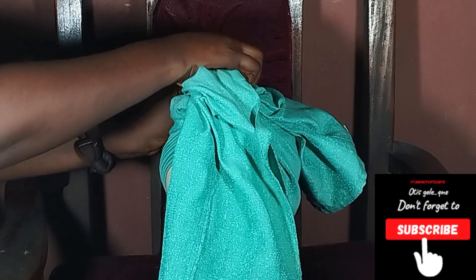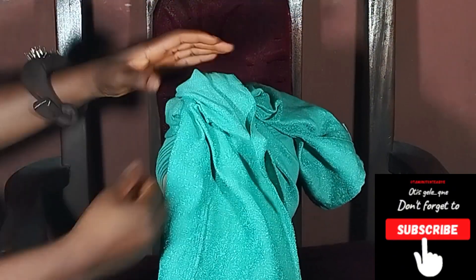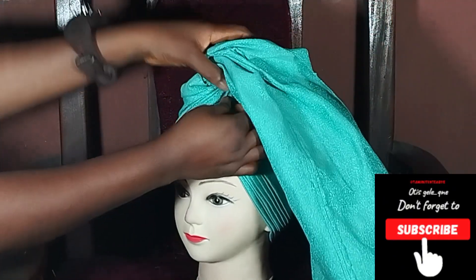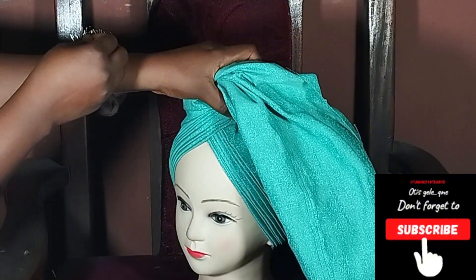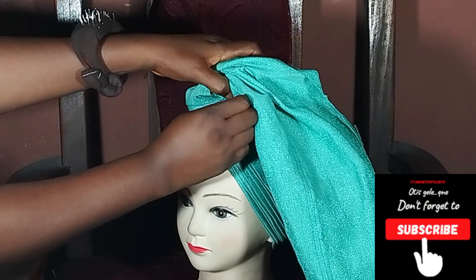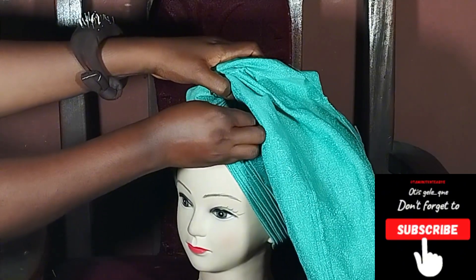We'll come back to it, but if you're doing it on your client's head or on someone's head as practice, when you take the shorter one to the back, you're going to give it to your assistant to hold. But if you're making do with the mannequin head, just pin it.